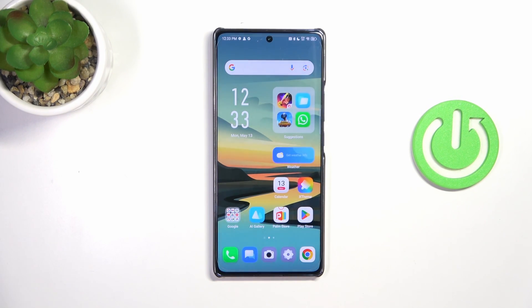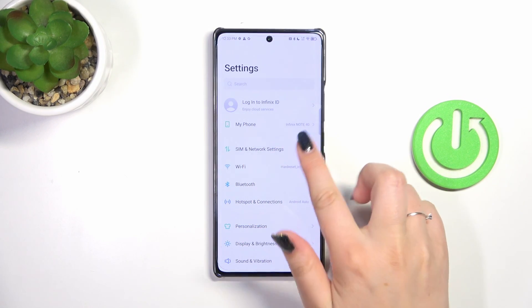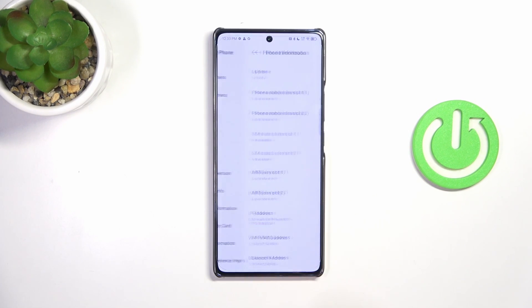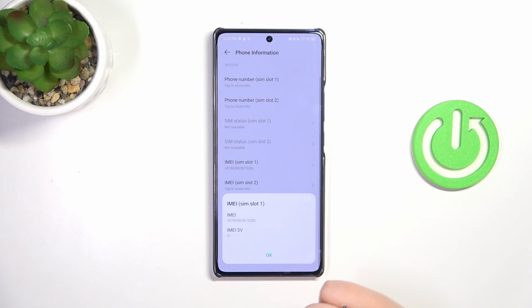Now let me show you another way through the Settings, which is a little bit different and longer. However, it will be useful if for some reason the secret code won't work or you forget about it. Open Settings and tap on 'My Phone', which is at the top of the list. Then scroll down and tap on 'Phone Information'.